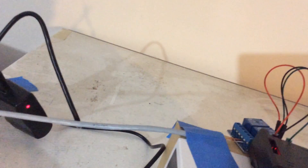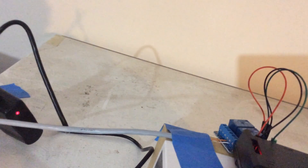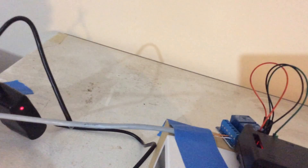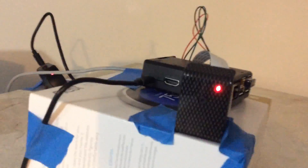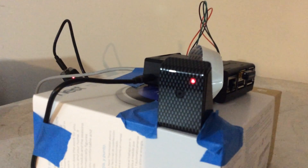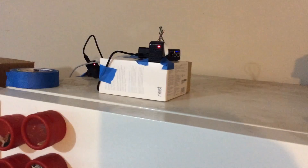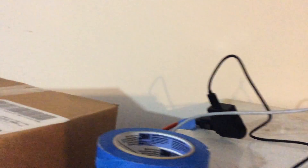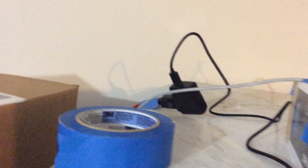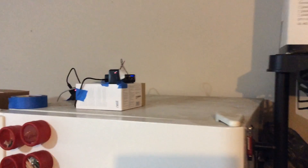On the relay board, there are both normally open and normally closed contact options — we're using the normally open contact for this purpose. You can also see the blinking blue light, which is the Edimax Wi-Fi USB module that lets us talk to our network. Over here is just the standard 5 volt DC power supply you can buy from Adafruit or similar.